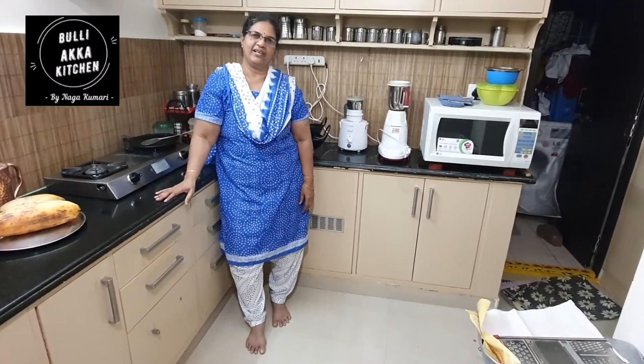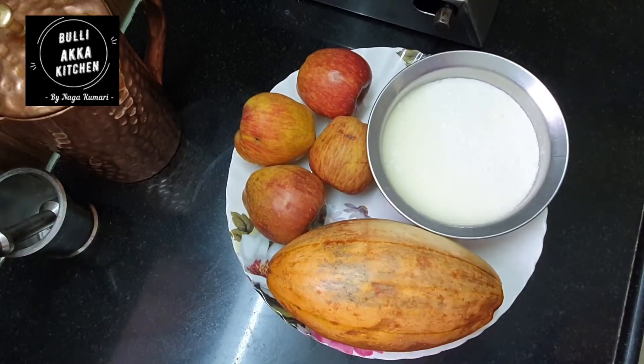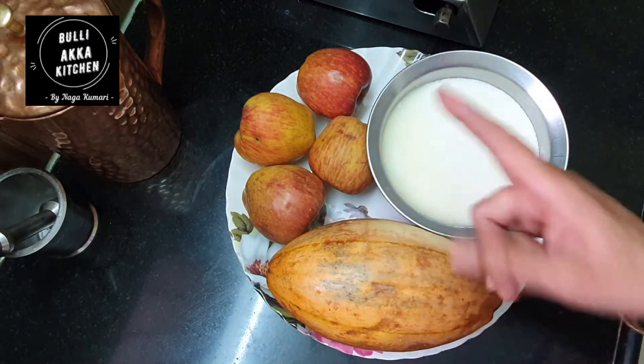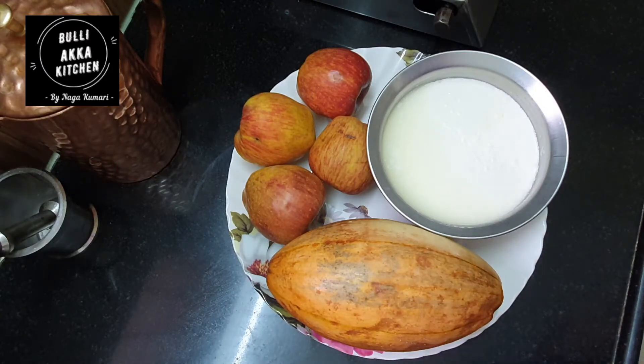Hi friends, welcome to Bullock Kitchen, everyone is welcome here. Friends, we are going to make fruit lassi. If you want to subscribe to this channel, please like and share it with your friends.